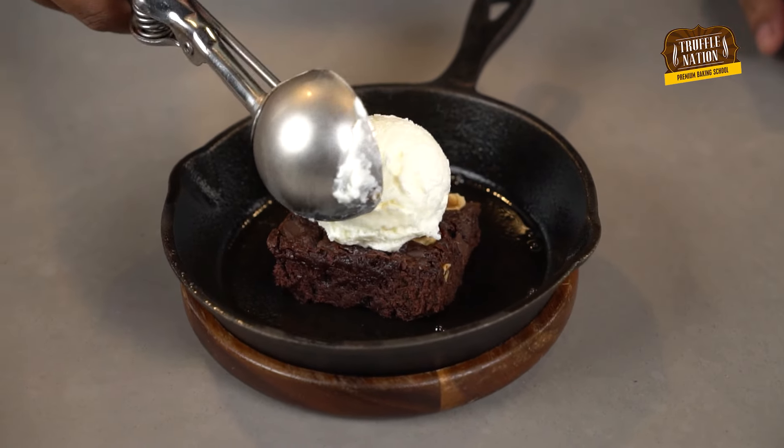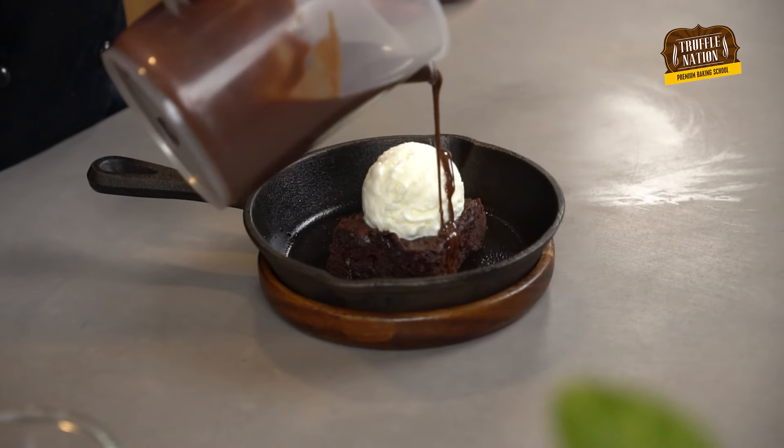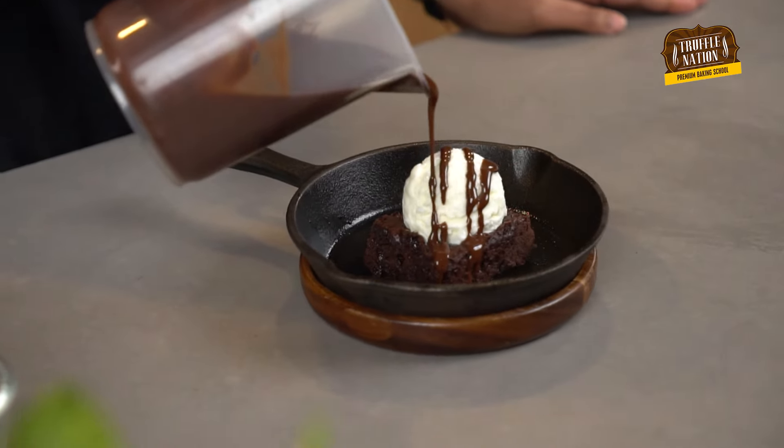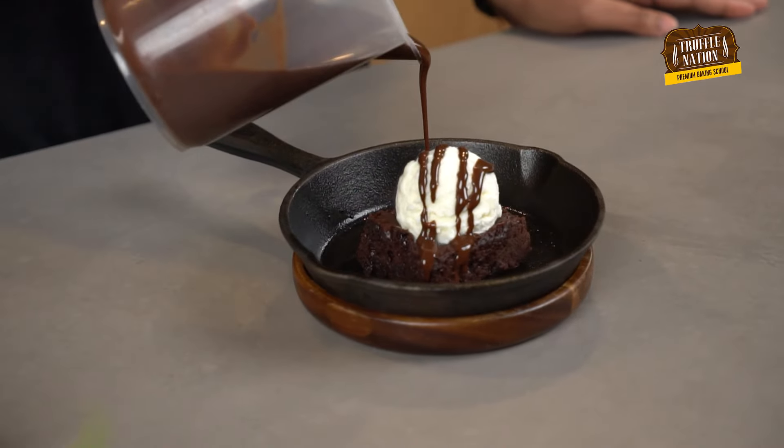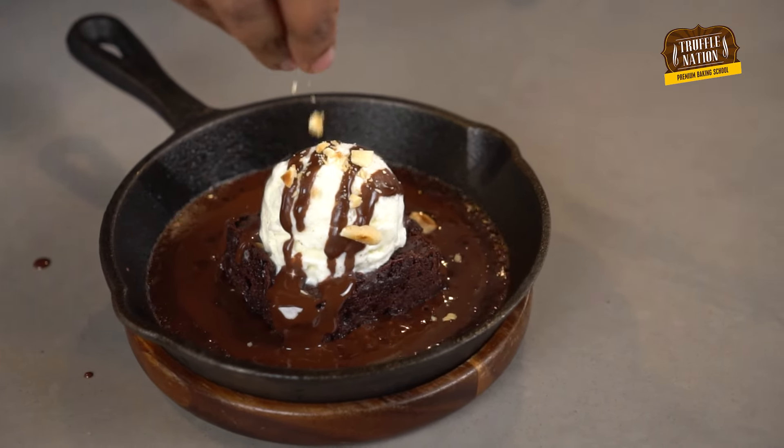Now we will place a scoop of ice cream on top. Then we will drizzle the chocolate sauce on top and pour the chocolate sauce around the brownie like this. Followed by sprinkling some chopped hazelnuts on top.